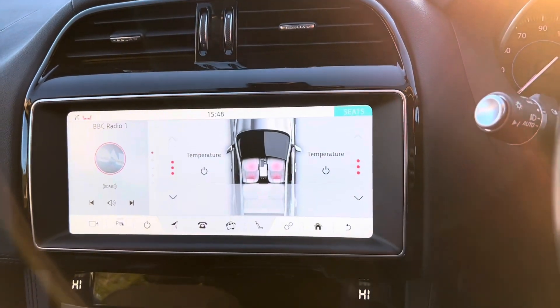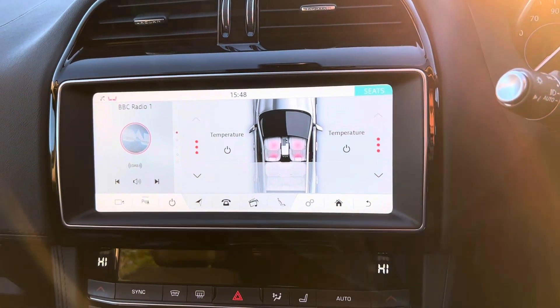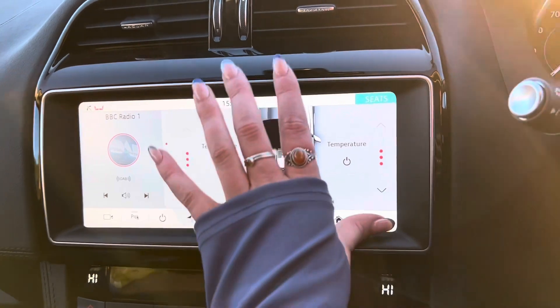To turn on the heated seats, we press the seats button just there, and as you can see, we can then adjust the temperature for the front passenger and the driver for their heated seats. And as you can see, we get three different heat options for these.